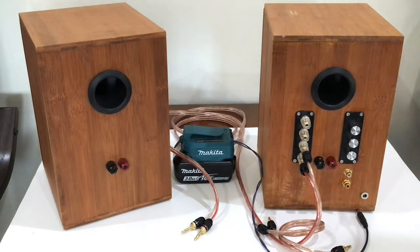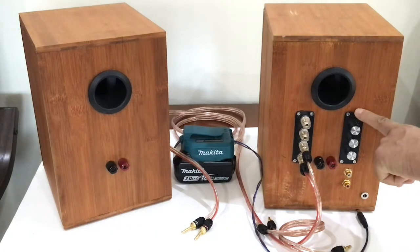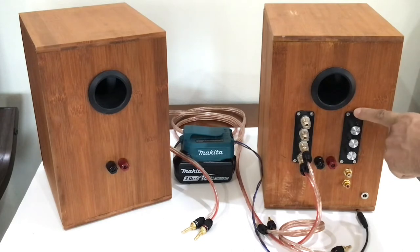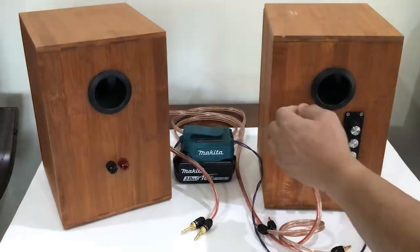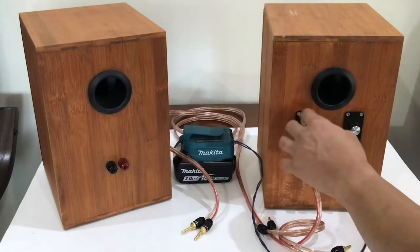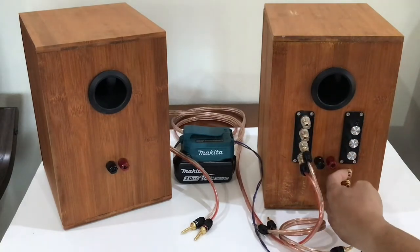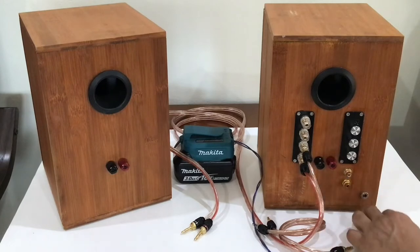As you see, this is the CK-502D Bluetooth amplifier board that I did review about a month ago. These banana binding posts are the amplifier output for left and right speakers. These two RCA jacks are for auxiliary audio input, and this is the DC power jack for the amplifier.